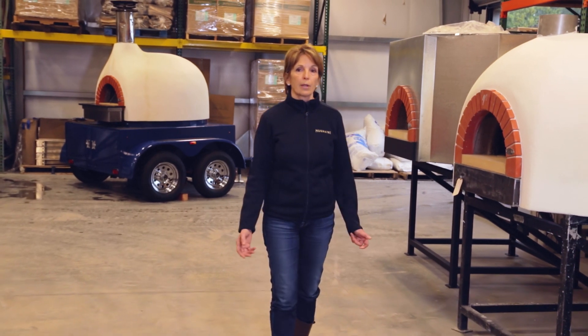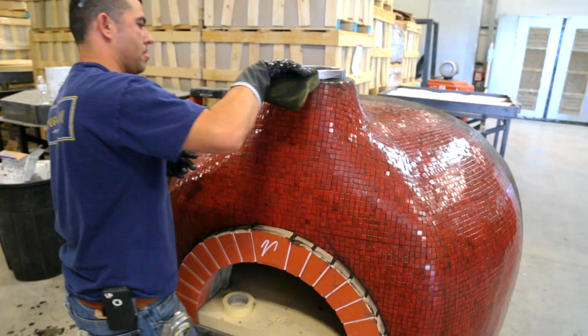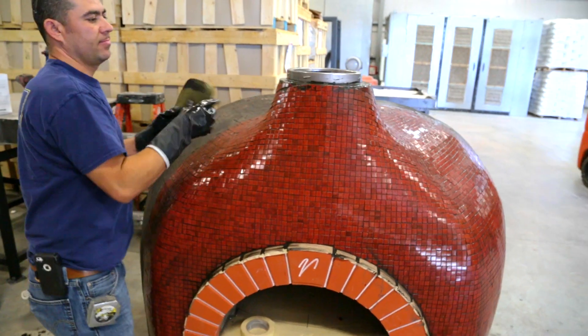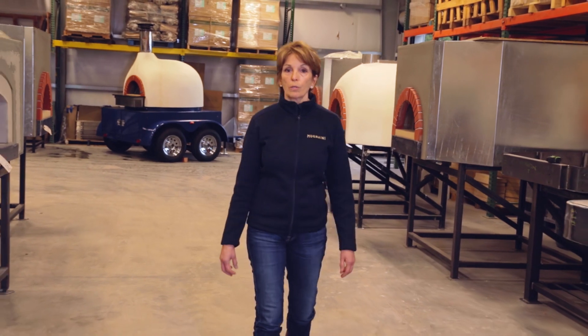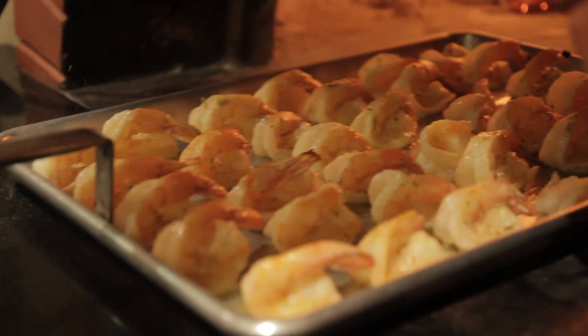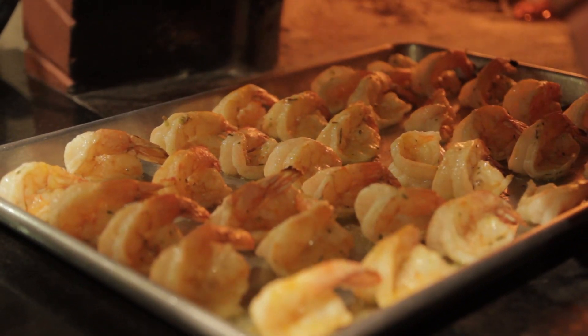Here at Munyaini, our primary objective is to build ovens that ensure state-of-the-art performance, safety and longevity. We respect the significant investment that our clients have made and it's very important to us that their ovens produce optimum cooking results for years of enjoyment.